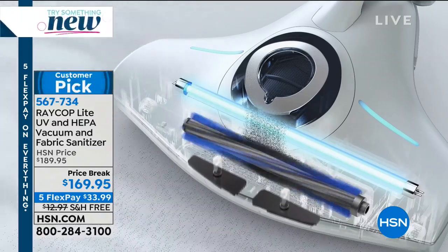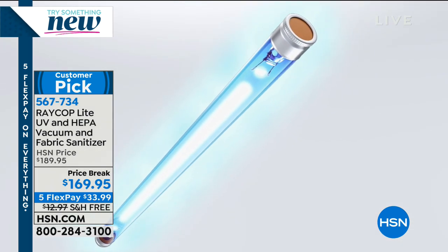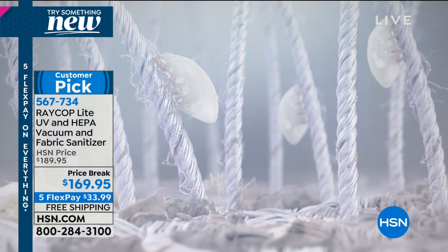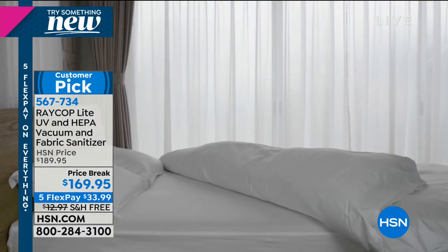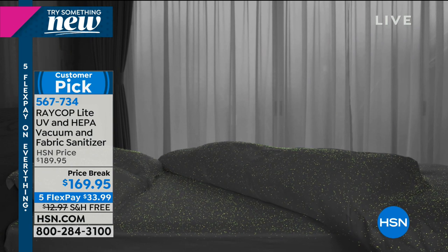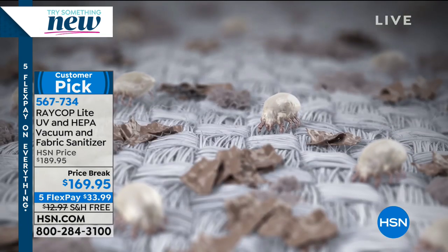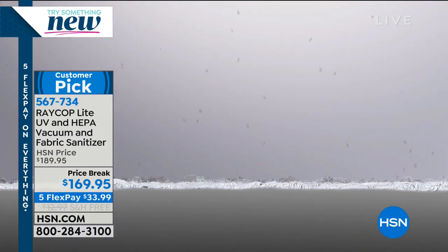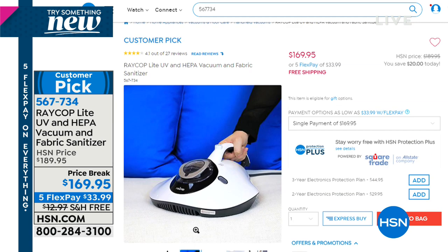The Raycop is still available for those interested in cleaning your mattresses. If you do not want to think about dust mites and all the nasty things living on your bed — or maybe you should be thinking about them and want to get rid of them — you can do that very easily using Raycop. It uses UV light combined with a little bit of suction to get rid of the dust mites and all those creepy, disgusting things you're sleeping in. Just because you can't see it doesn't mean it's not there.